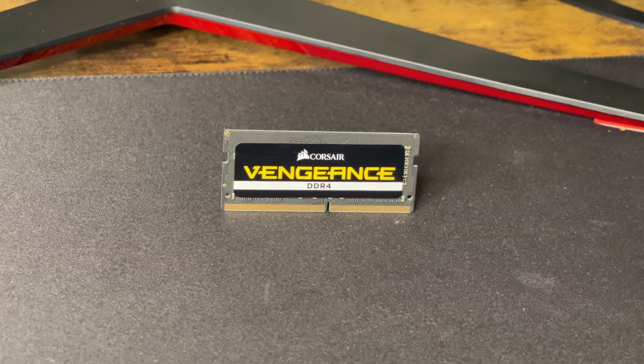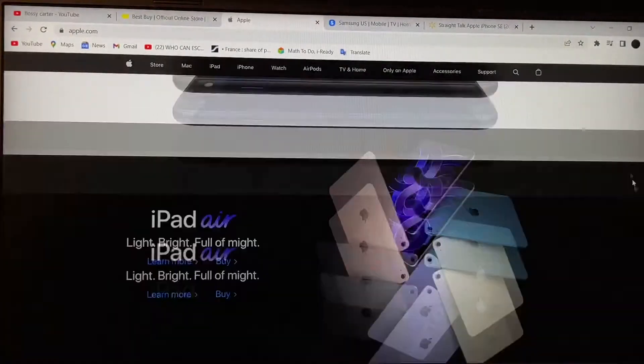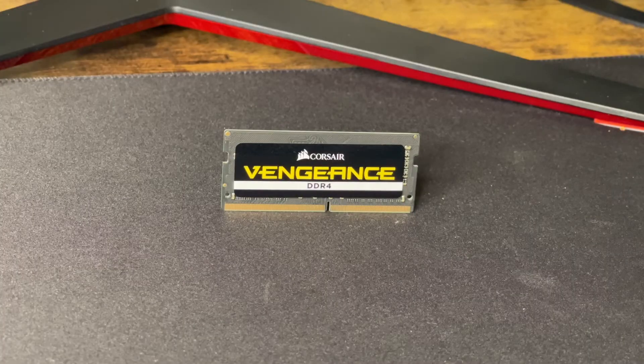RAM can wake up your PC with a performance upgrade that gives you faster startups, increased responsiveness, and quicker application load times. This is JC, how you are doing today, and this is your Corsair Vengeance.